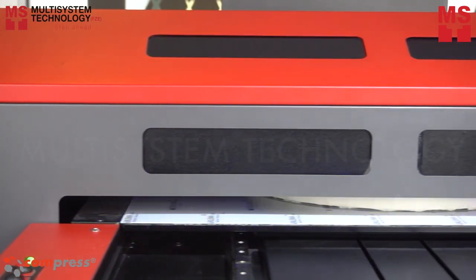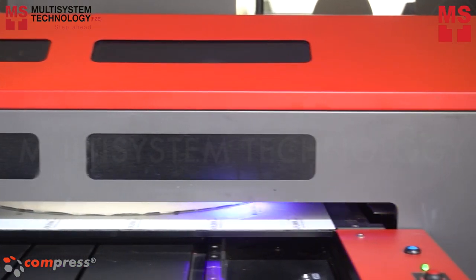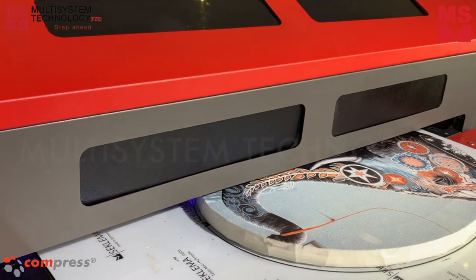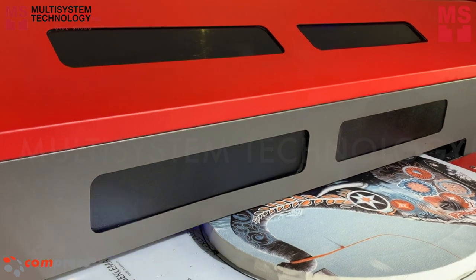With the iUV600S printer, users can create high-quality canvas prints that can be used for both personal and marketing use. The iUV600S ensures that you can get a vibrant and long-lasting canvas that you'll be proud to display, whether in your home or office wall.